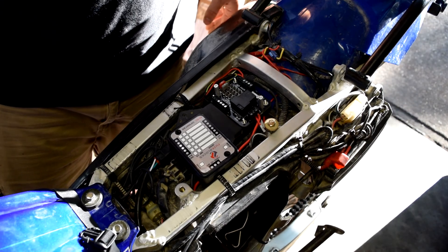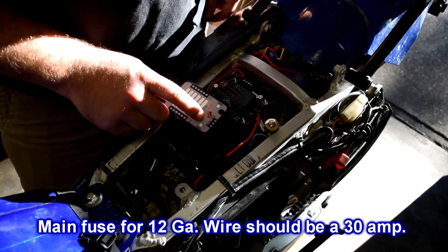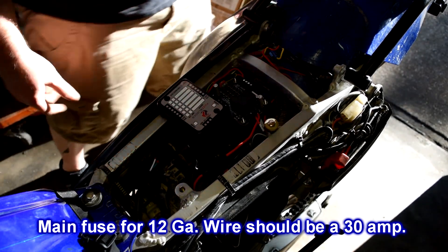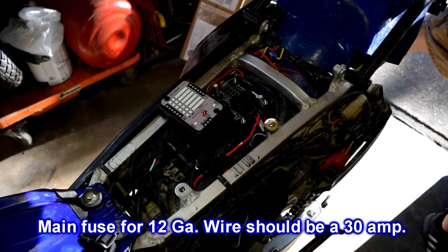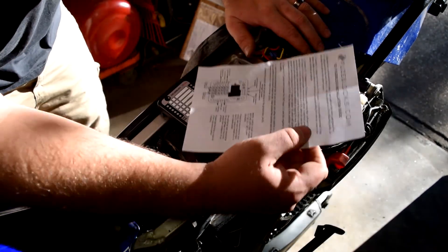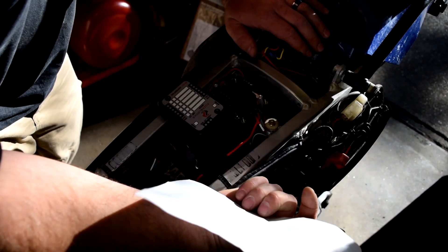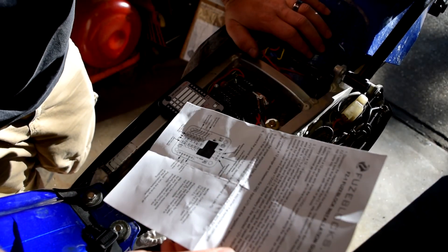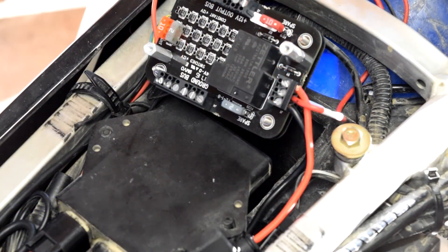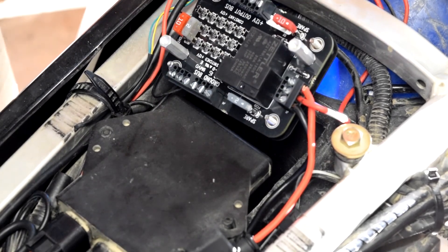Now putting in the main fuse for the entire unit. The instructions that come with the fuse block are pretty good, though it doesn't appear to specify a particular fuse rating for the whole unit.